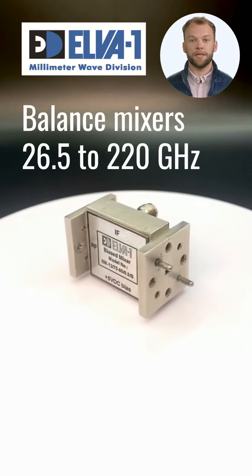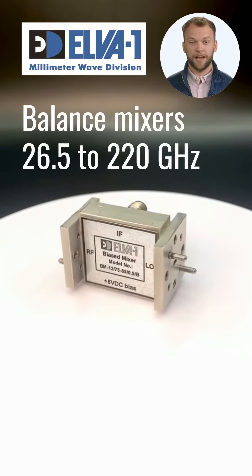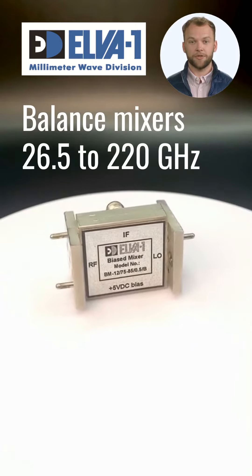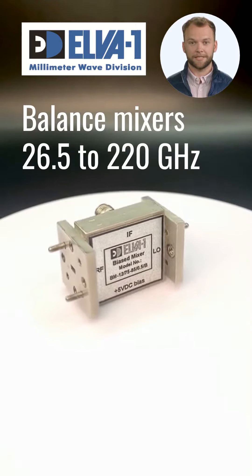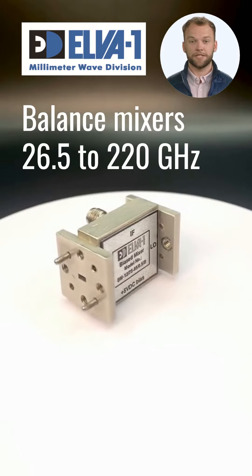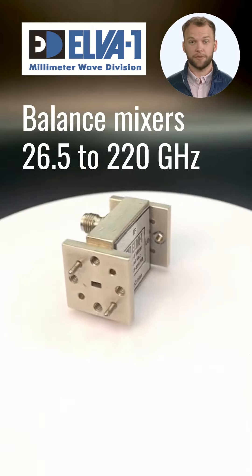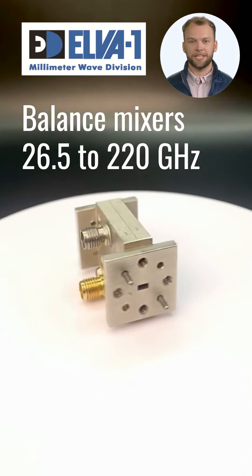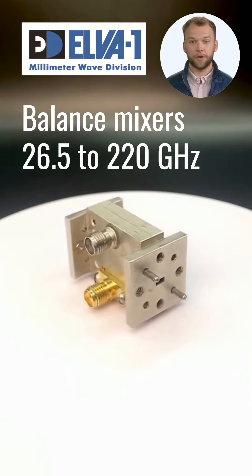Hi there. The Elva 1mm Wave Balance Mixer is manufactured using specially selected pairs of Schottky diodes with identical characteristics, ensuring excellent balance. The product line covers frequency ranges from 26.5 to 220 GHz, covering popular waveguide mixer sizes ranging from WR28 to WR5.